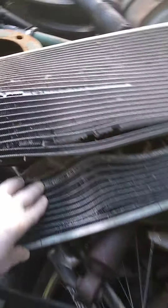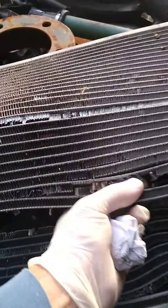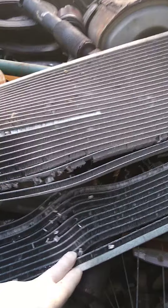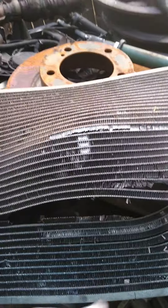The old condenser is out there. Got a little beat up. You can see legitimately how easy it fell apart. This is one of the reasons why we're replacing it — the fins for the condenser were rotted away and missing in certain areas, so that's not an efficient condenser.